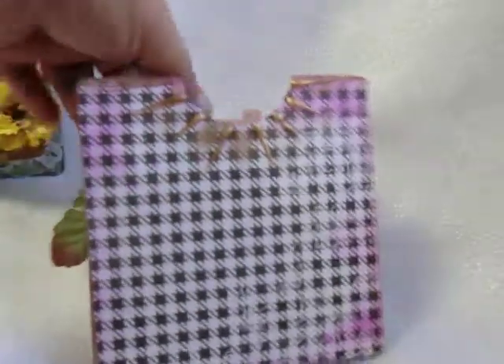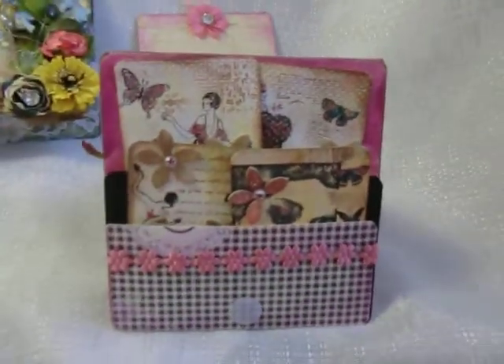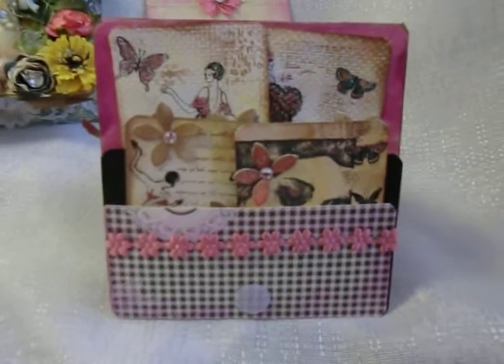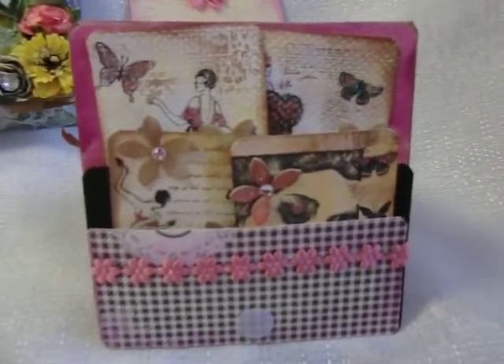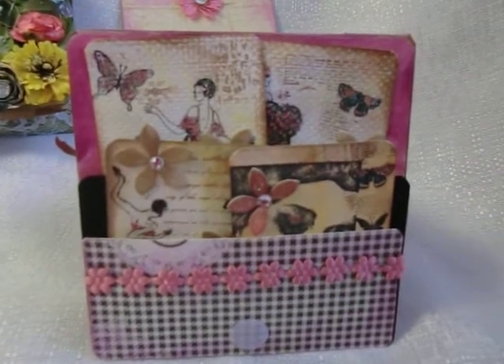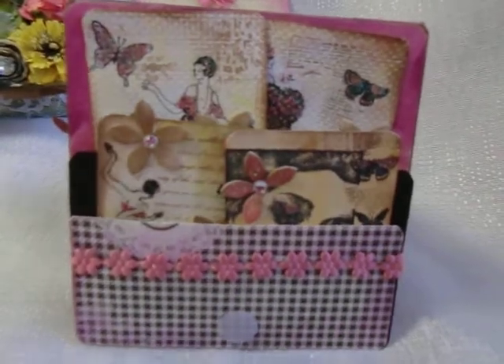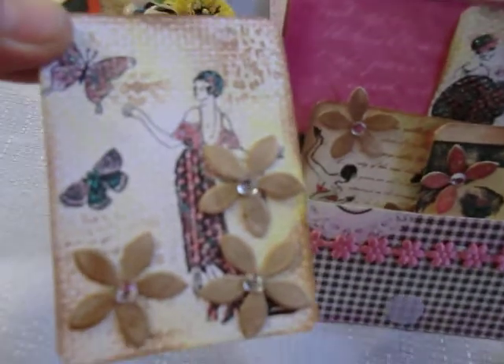The inside has a little pouch where I'm giving her a little note. Then this opens up like this and it's a little stand, and these are the little ATC cards that I made for her. The paper line I used for the little card is the Mademoiselle paper line from Die Cuts with a View.